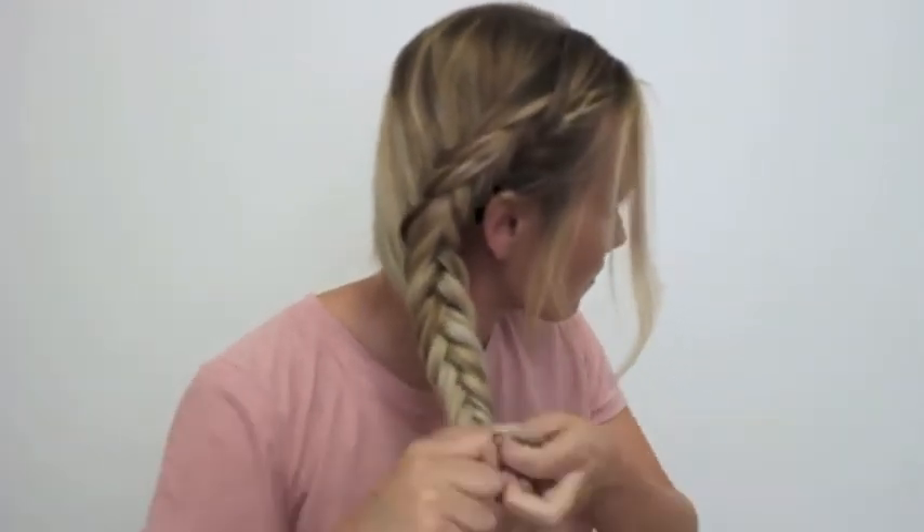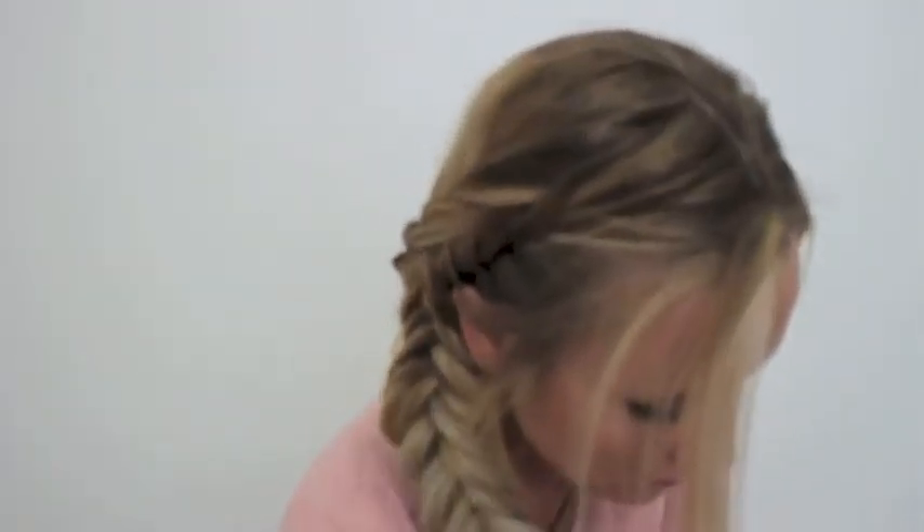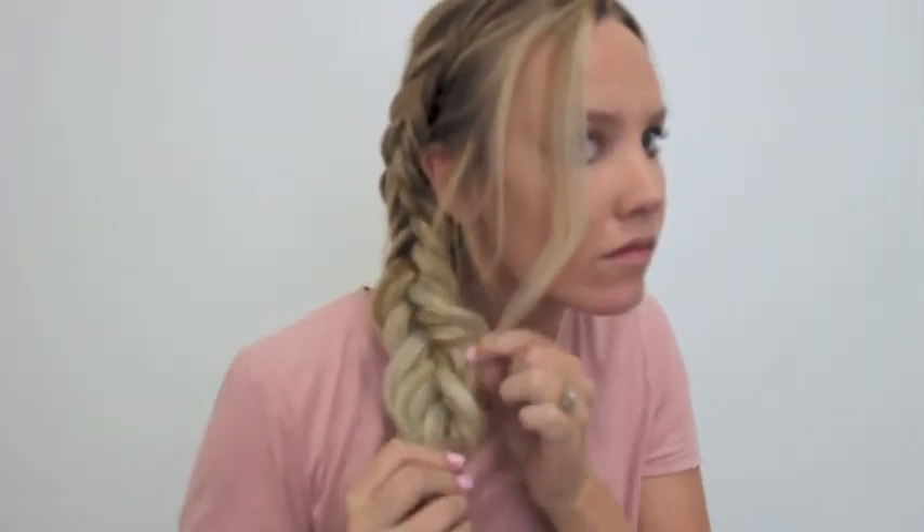And then I'm just going to start pulling it out to make it more intricate and take smaller pieces. And then at the end I'm just going to start pulling it out to make it look really big and full. I just do anything to make my hair look extra thick.